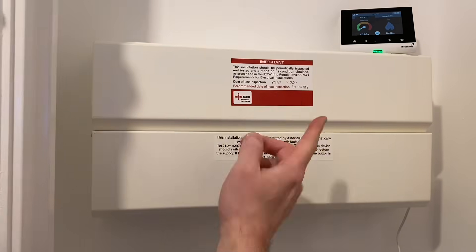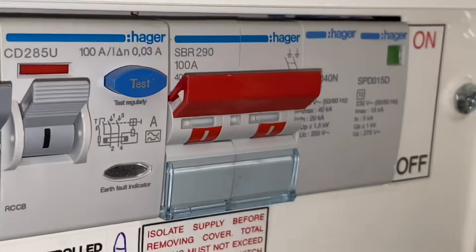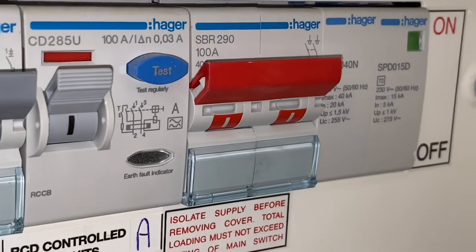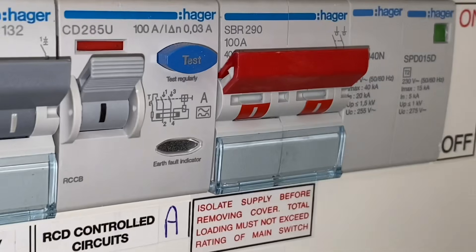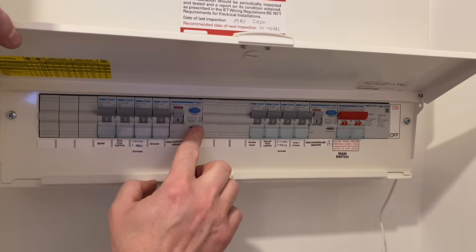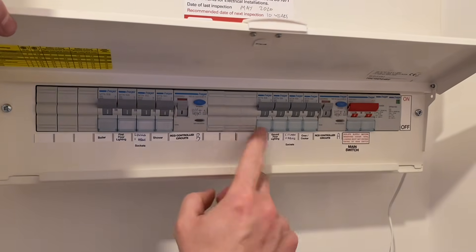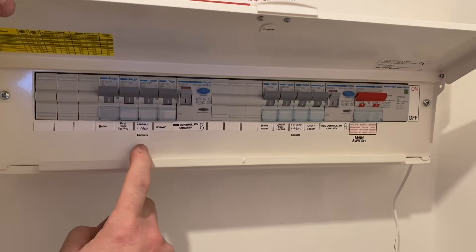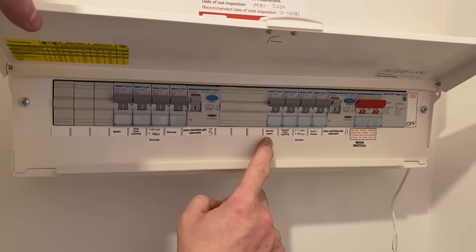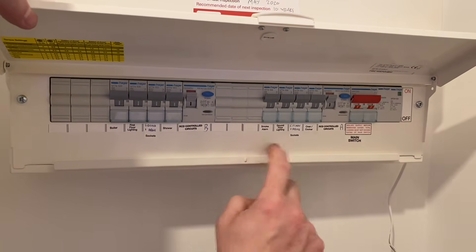We're going to look at the consumer unit now - obviously it's metallic. This was installed May 2020 and when I flick it up, they've got a Hager board. At this end we've got a type 2 SPD and a double pole switch isolating the whole board. You can see we've got an A-type RCCB rated at 30 milliamps protecting four circuits, and another A-type RCCB protecting these four. I'll be interested in your thoughts on the arrangement of the two RCDs - whether we've got upstairs and downstairs - and whether you're happy with the mix, as well as having a chat about smoke alarms being on their own breaker. Leave those comments below.